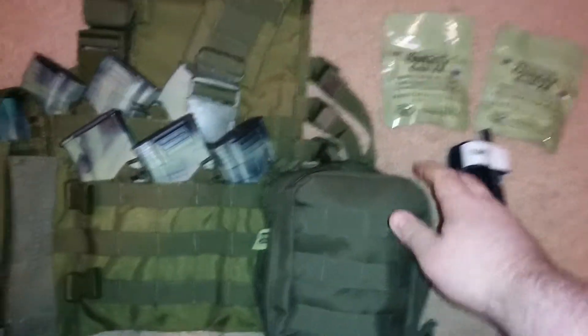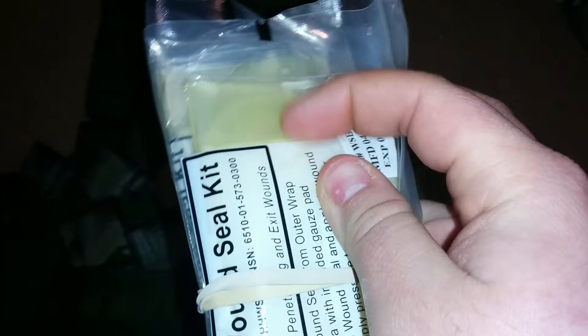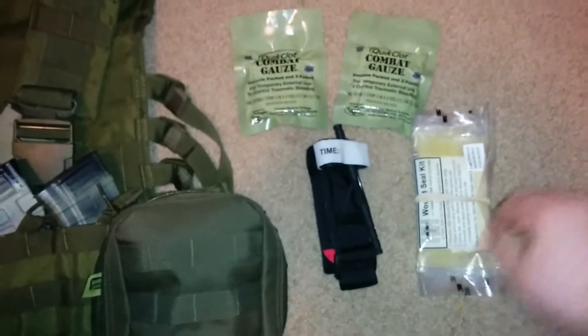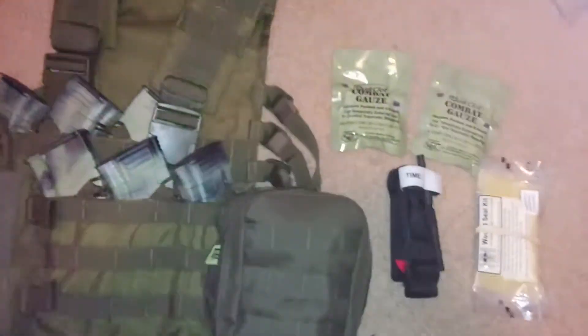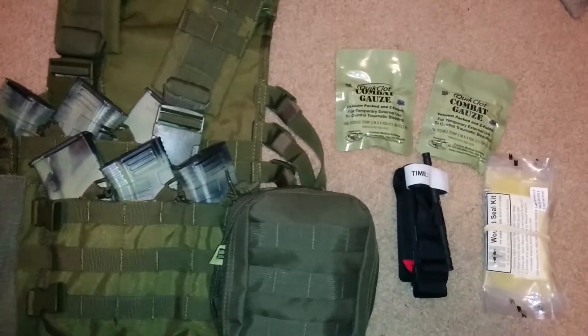Next, there are two chest seals in here. In case you get hit in the chest, you slap one of these on — there's a sticker-type backing you peel away — and you stick it on a bullet wound or even a stab wound to the chest so it doesn't cause a sucking chest wound.